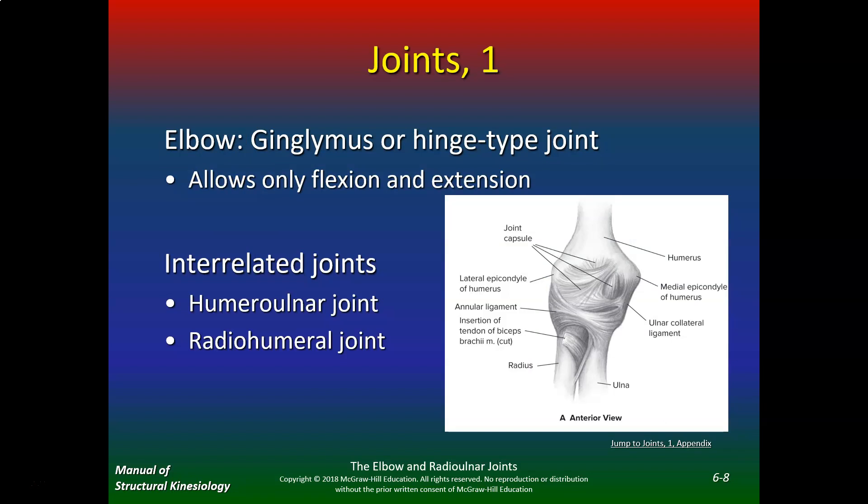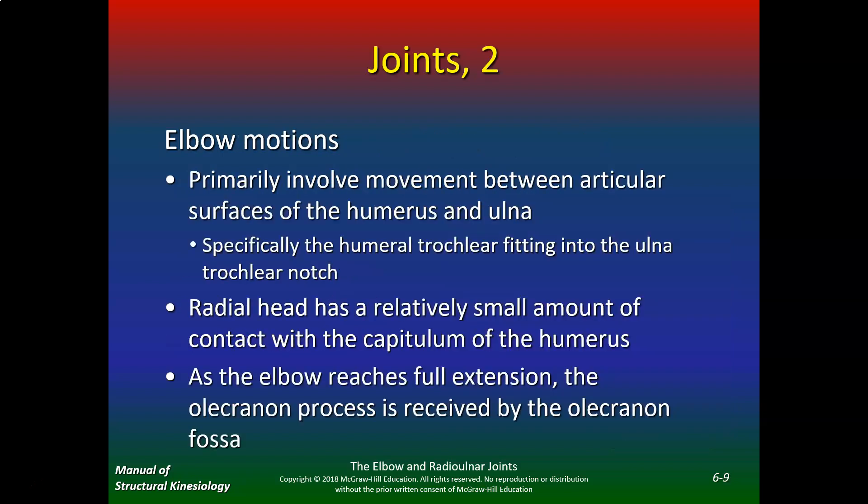The elbow is a ginglymus or hinge-type joint that allows only flexion and extension to occur. The interrelated joints are the humeral ulnar — that's the humerus and the ulna — and the radio humeral, which is the radius and the humerus. Elbow motions primarily involve movement between the articular surfaces of the humerus and ulna, specifically the humeral trochlea fitting into the ulnar trochlear notch. The radial head has relatively small contact with the capitulum and relies on the annular ligament. Parents are notorious for dislocating their child's radius by yanking one arm to avoid a puddle.